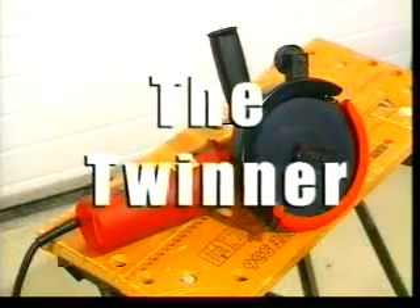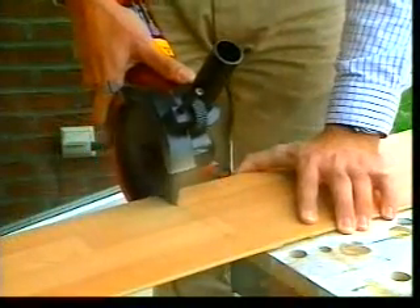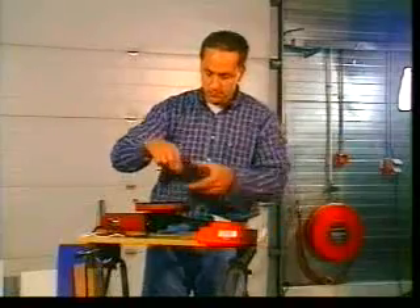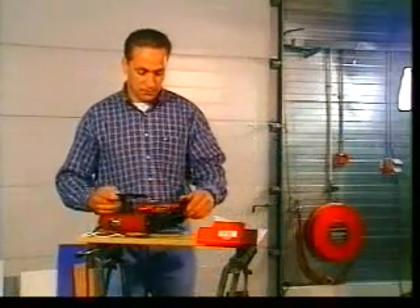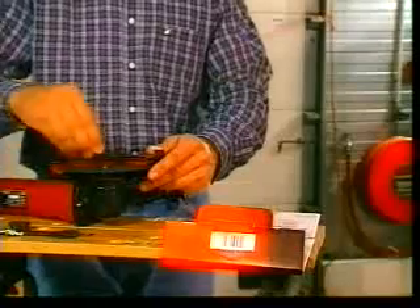Welcome to the world of the TwinCut technology. Introducing the Twinner, the versatile saw which can cut almost every material. At first glance, the Twinner looks like a conventional cutter. However, the big difference is the saw blade — or rather, saw blades. Unlike angle grinders or circular saws, the Twinner has two saw blades.